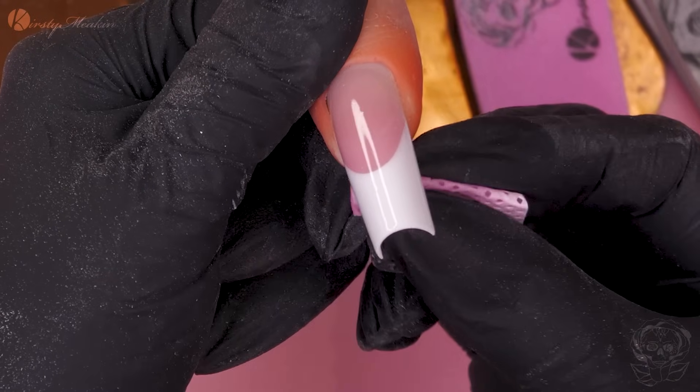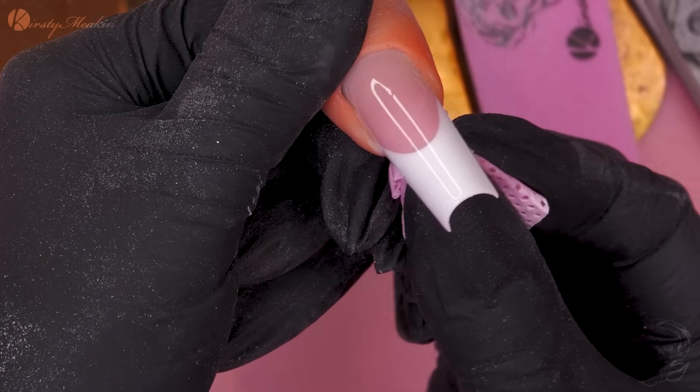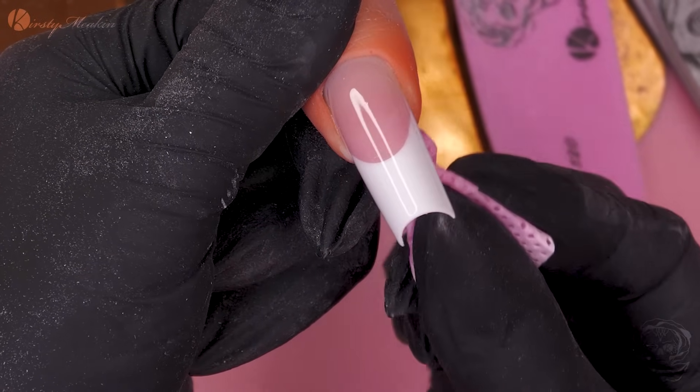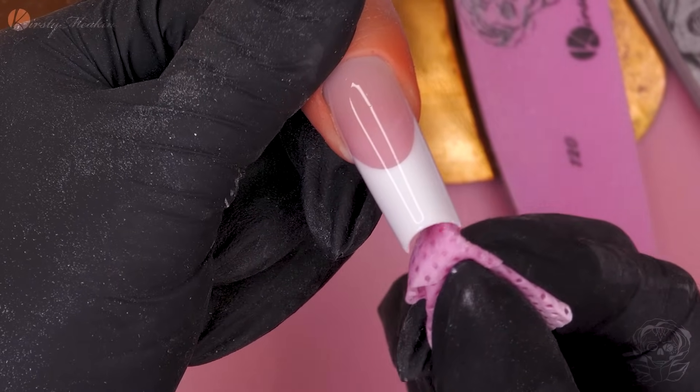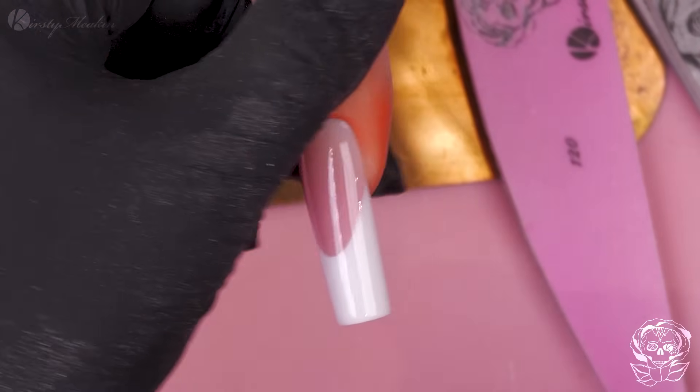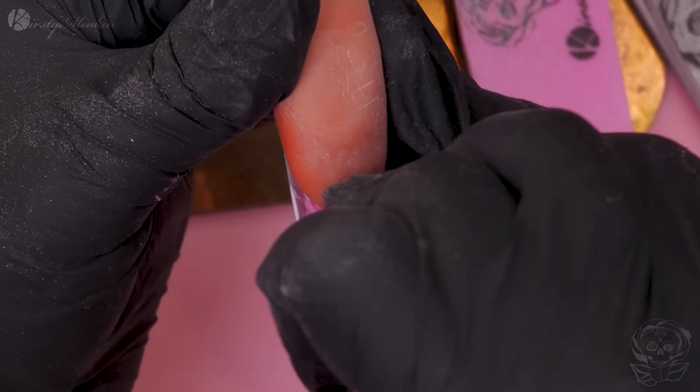One thing that everybody forgets or doesn't have time to do — and it's really important because you'll lose marks for it — is make sure you clean underneath the nail. We sometimes have people come in with the most beautiful nails and we turn them over and there's debris. We want it free from any debris or anything.